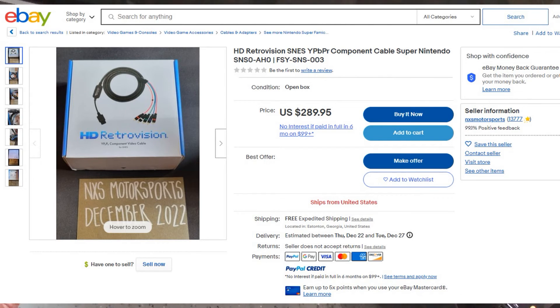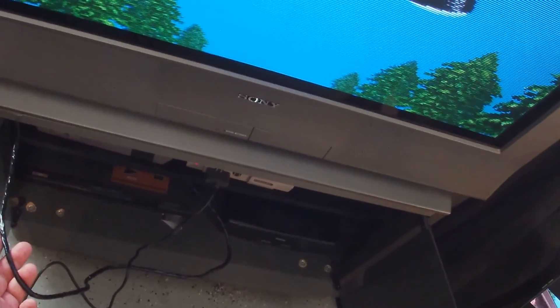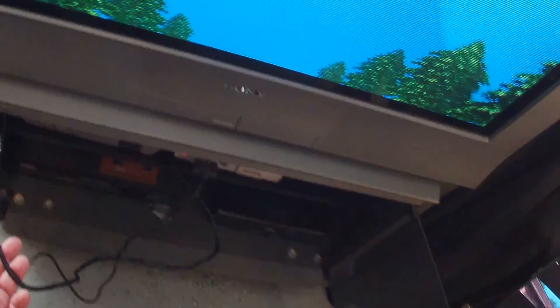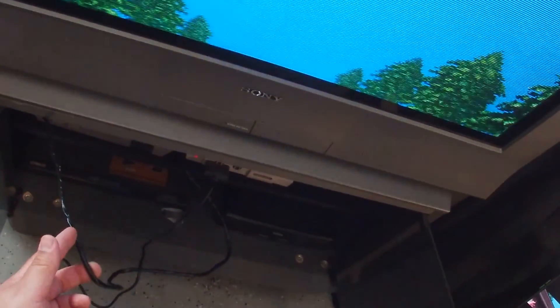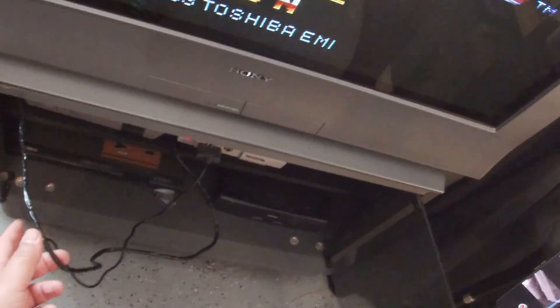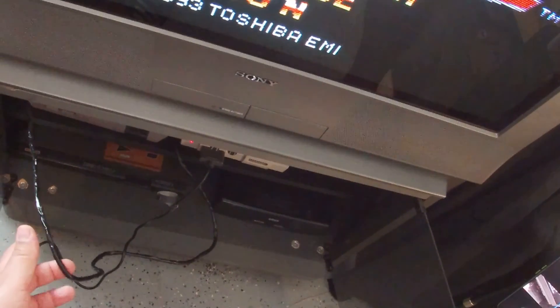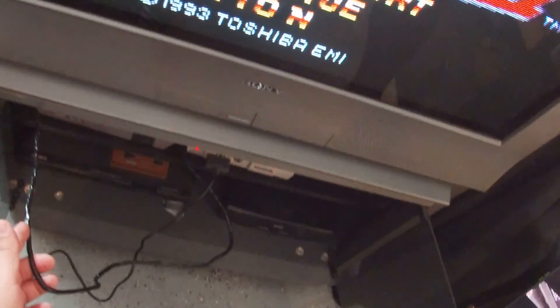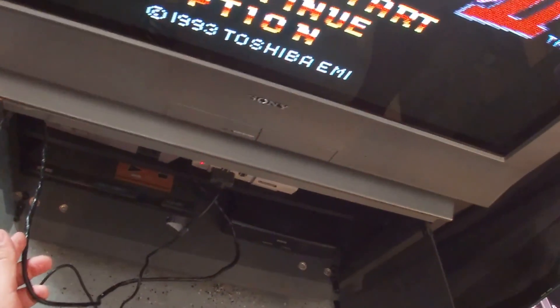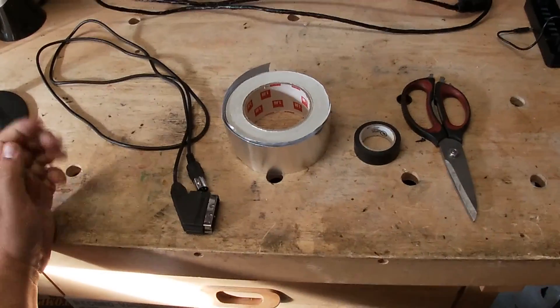This is a cool mod for those who don't want to spend a lot of money on cables. There are a couple of companies — I'll put some on screen — that charge quite a bit for high-end shielded RGB cables, anywhere from 40 to 80 dollars. I honestly don't see the reason to do that if you can go ahead and shield your cables yourself and only spend about six to twelve dollars for whatever RGB cable you want to use. So without further ado, let's get started.